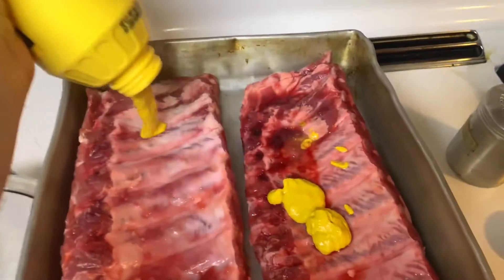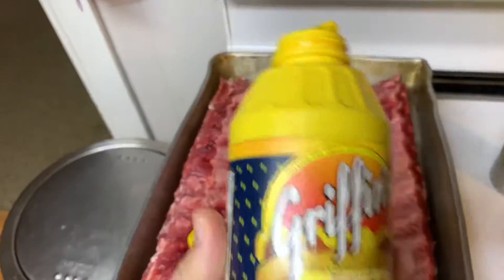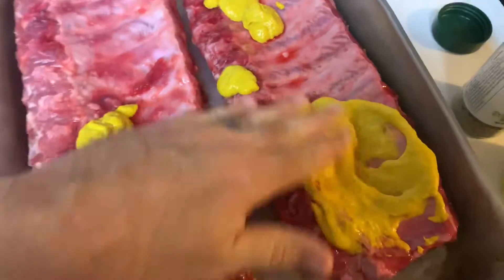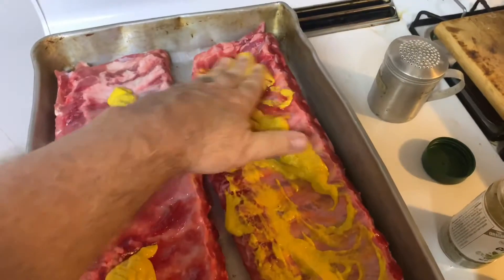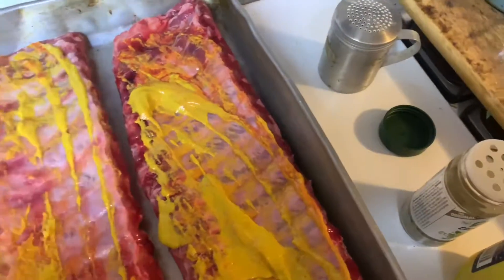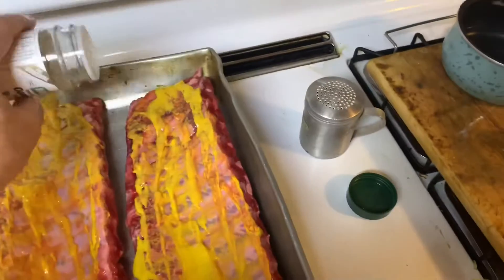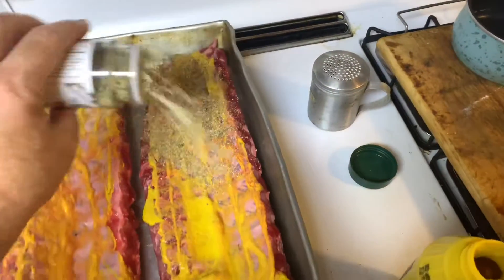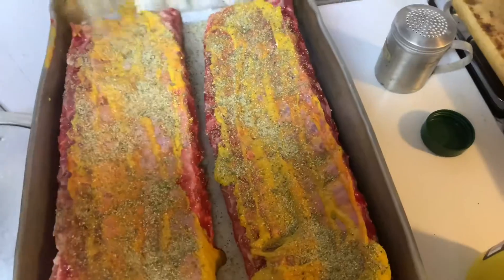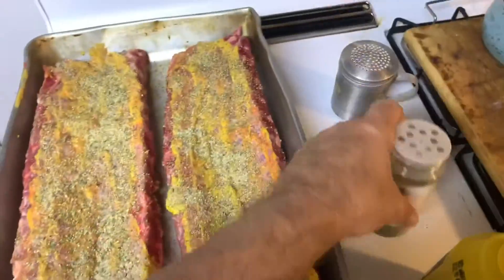I know I might lose some of you here, but yep, that's mustard I'm putting on my ribs. I know what you're saying — I put mustard on hot dogs, not ribs — and I get you, I understand. But take a look at the ingredients on mustard next time: it's got vinegar in it, garlic, salt, and oil. If you look at a lot of old-time rib recipes, there's all that involved. And the mustard helps bind everything to the ribs.